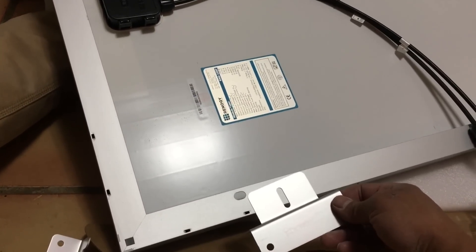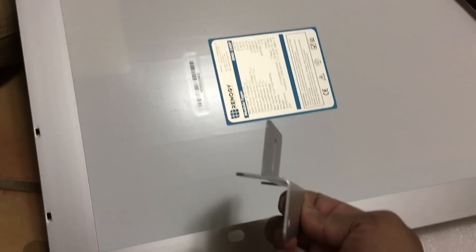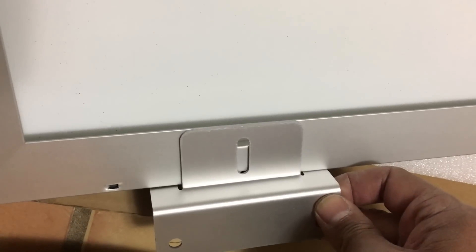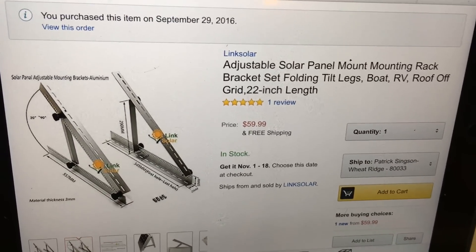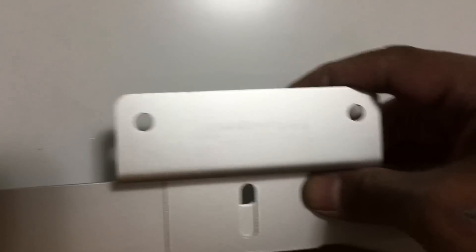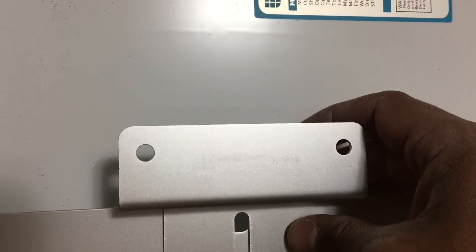I'm not going to mount the panel on my RV, my Casita. If I were, I would use these Z brackets — what they do is give it a little bit of elevation off the roof. What I am going to do is use a stand that I bought separately from Amazon, and I'm going to use the Z brackets to attach the panel to the stand as a bridge, and I'll show you the results.